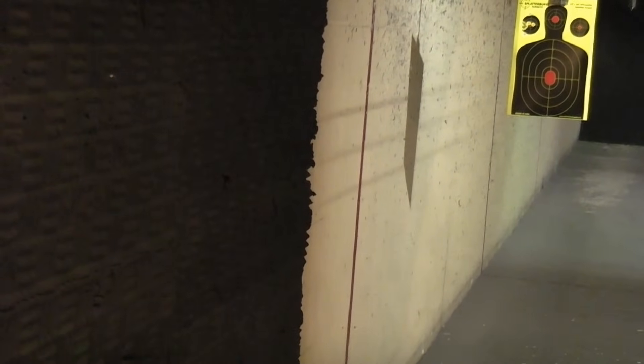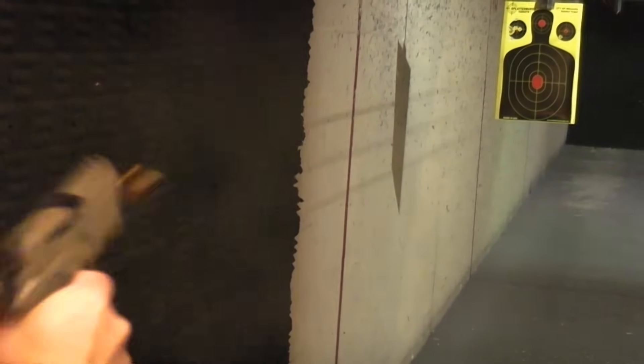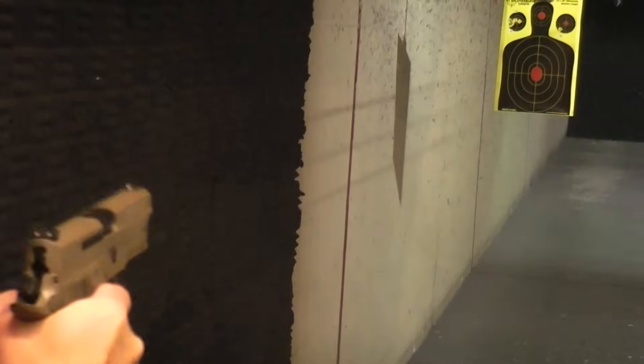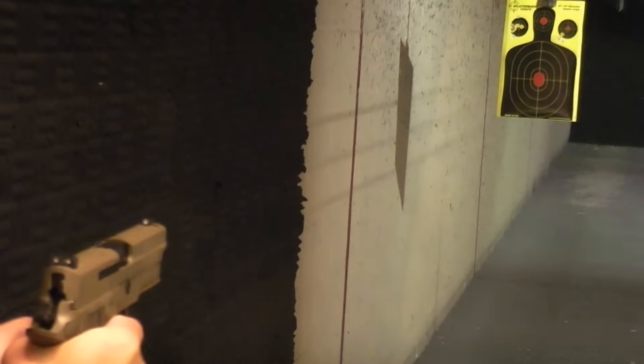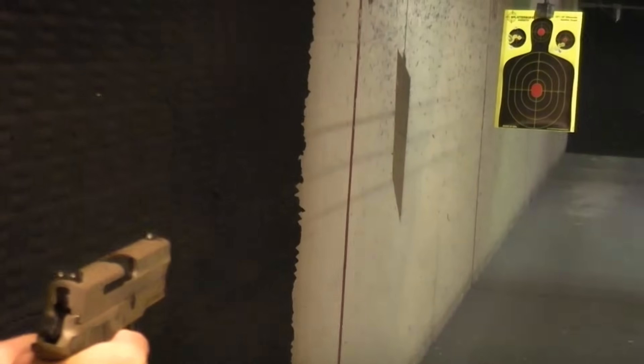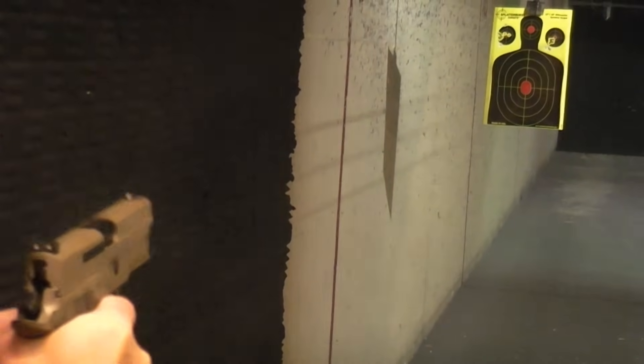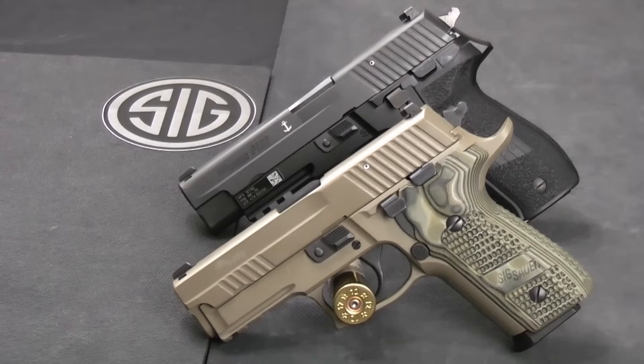Hello everybody, this is Hammer Striker here.